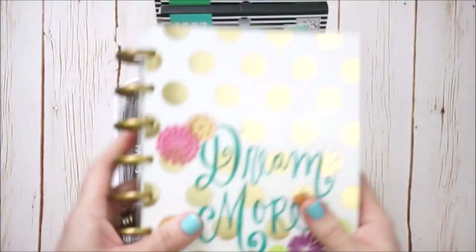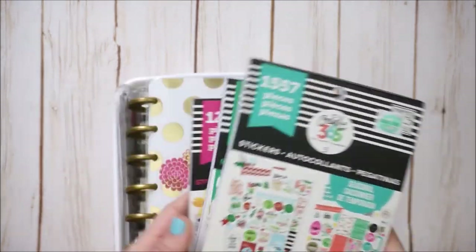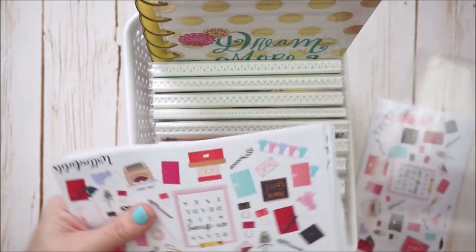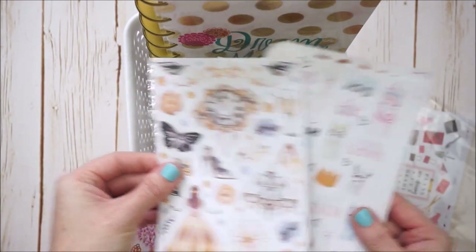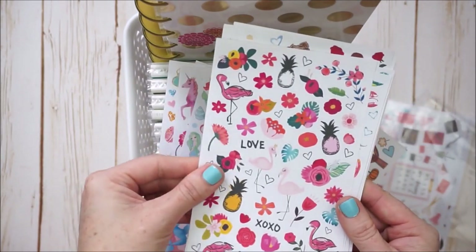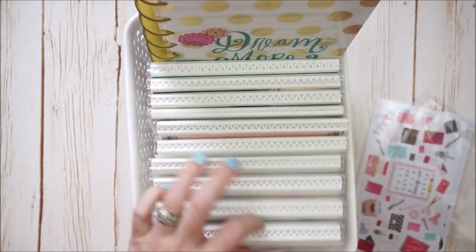I also have my Mambi sticker book — I have a DIY video on how to add books like this into rings, which I need to do since I've picked up more and bought extender rings. Last but not least, I have some beautiful deco sheets by Willow Fields — doubles I showed on my Instagram stories. They're from kits over the past year, including holiday ones. I keep them right next to my sticker books since I tend to grab these brag books just to flip through.